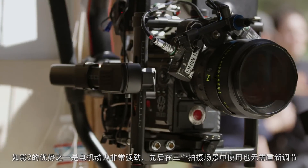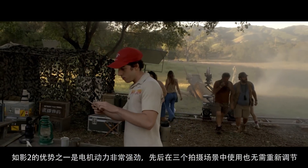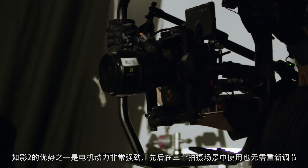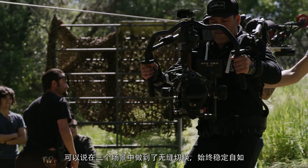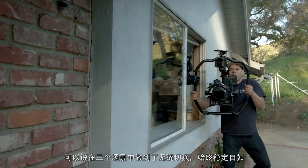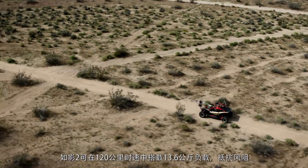What was nice is that the motors are so strong that we had it in three different types of environments and the system never needed to be retuned. It just transferred between all three environments seamlessly and kept the stabilization rock solid.